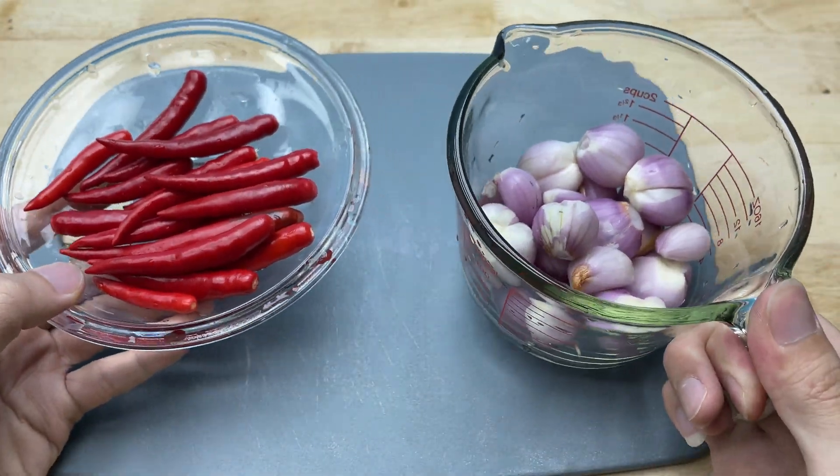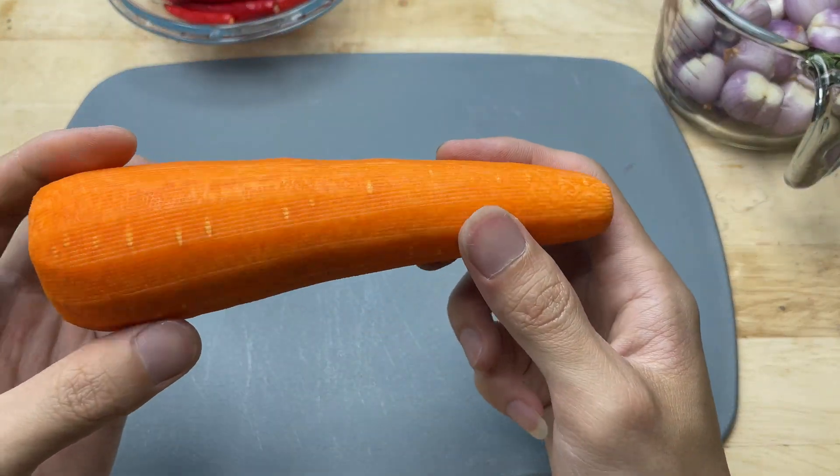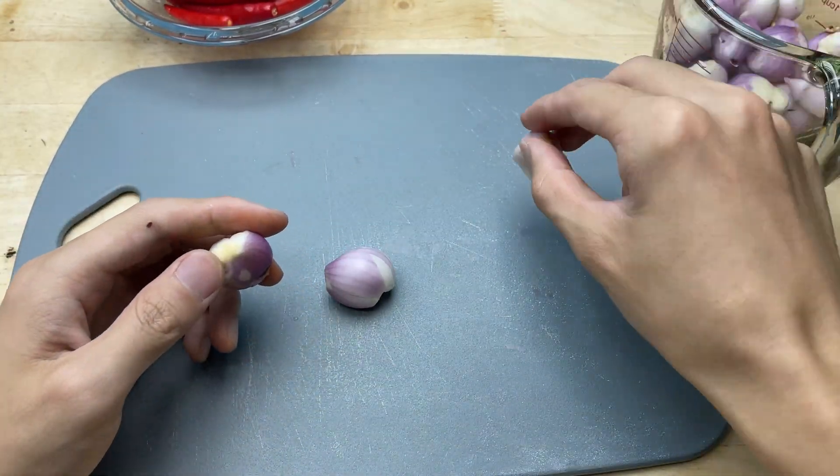I've got some carrots, onions, and chili peppers ready. Now I'm going to get a test run and see how well the homemade grinder performs.